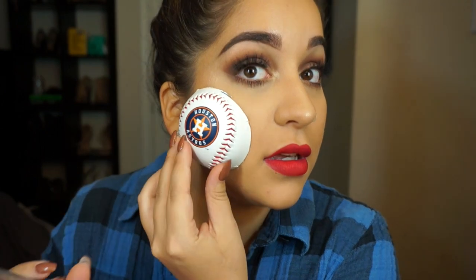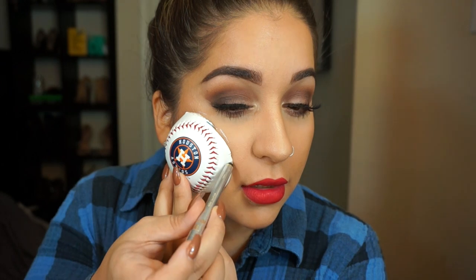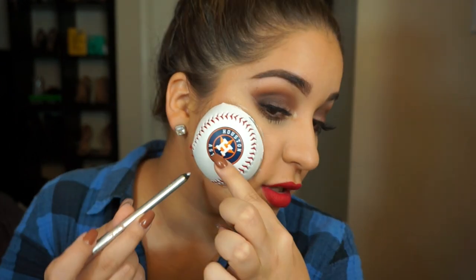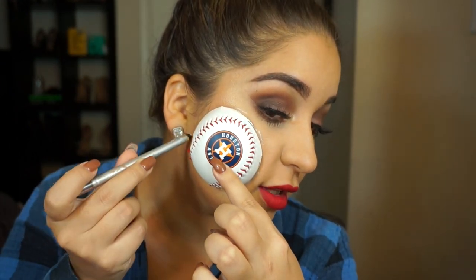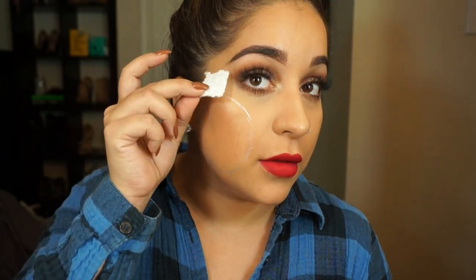First I want to outline the actual ball and where I want it on my face. So let's go with here. It's okay if you get a little on the ball because we are going to be putting like blood and all kinds of things on it. I am going to start with putting pieces all around the circle so I can bust them open to make it look like a rip.